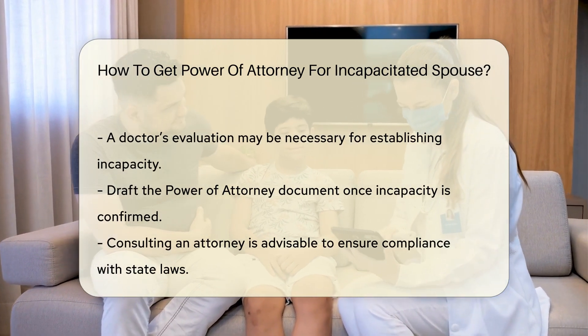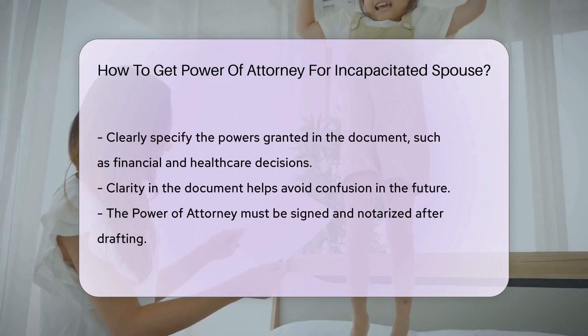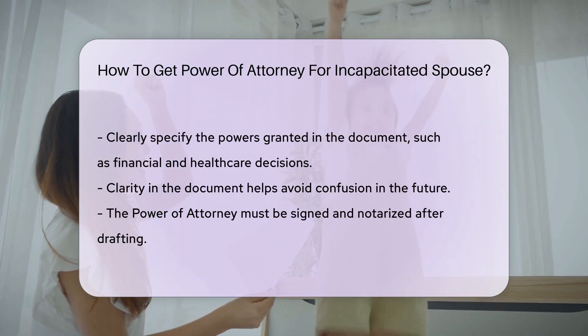Once incapacity is established, you can begin drafting the power of attorney document. It is advisable to consult an attorney to ensure that the document complies with state laws. The document should specify the powers granted to you.